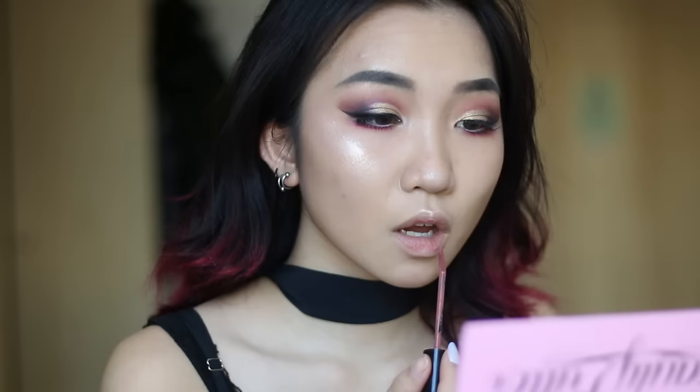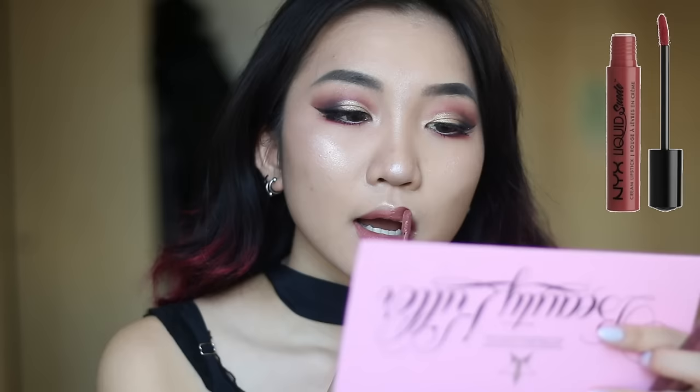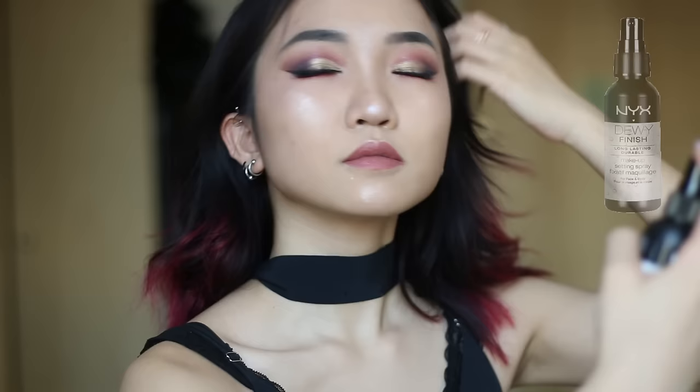I tried to use a nude lipstick today since I think my eye makeup look is already quite intense. And then finally I set my makeup with the NYX Dewy Finish setting spray, and we're done — tadaa!